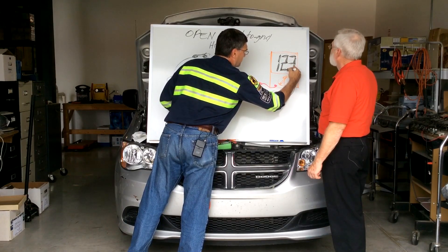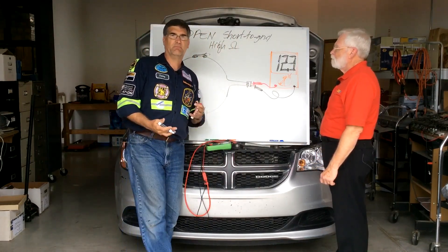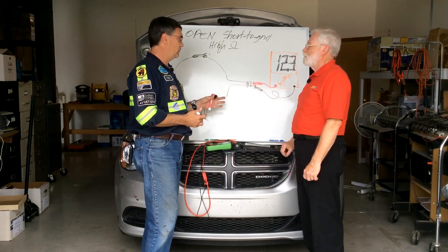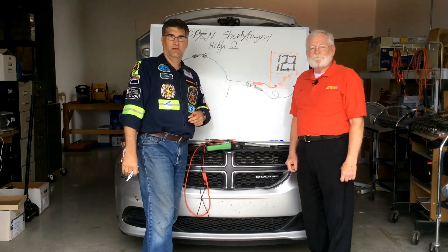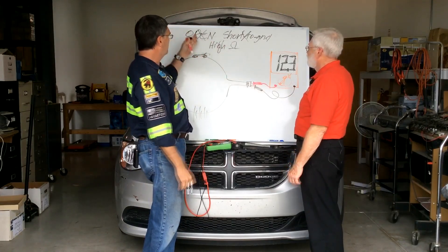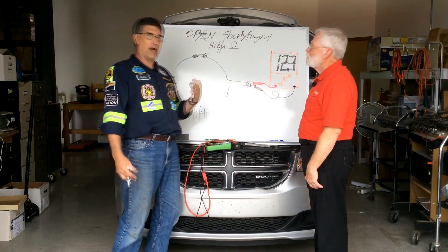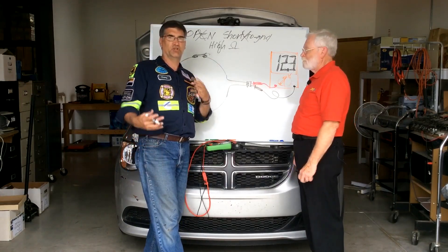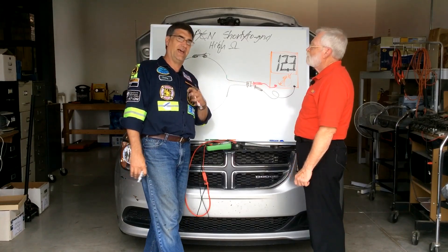Let's say we're supposed to read 12.3 volts — and we do read 12.3 volts. What does that mean? It means that we've got that much voltage pressure there, but it also means we don't have an open and we don't have a short to ground, because we couldn't read full system voltage at that point if the circuit were open or shorted to ground. An open gives no voltage; a short to ground — we'd blow the fuse, no voltage. So rather than seeing 12 volts and going 'I'm not sure what I have,' you look at 12 volts and go, 'I'm doggone sure what I don't have — I don't have an open or short.'